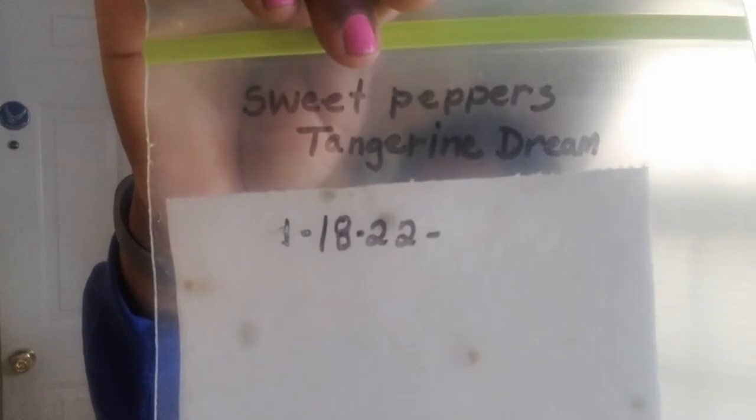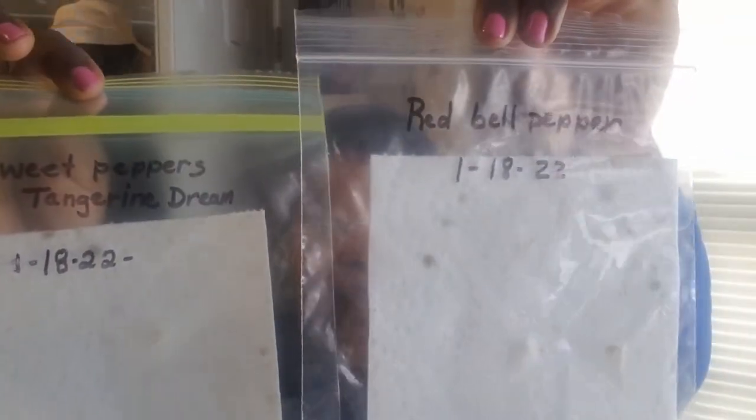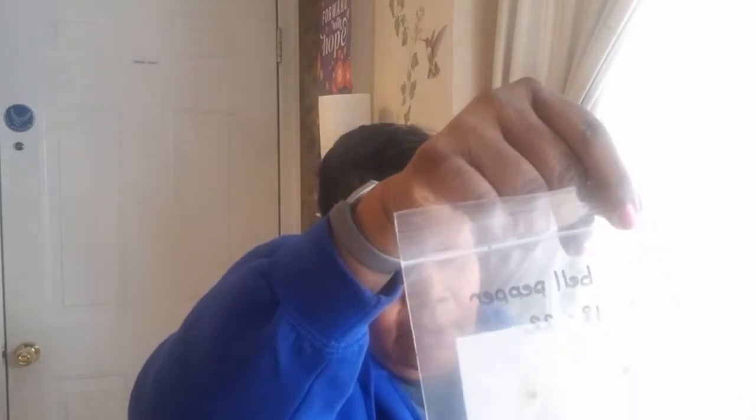I just wanted to bring you this update so you guys can see exactly what is going on with my bell pepper experiments in my Ziploc bags. I am trying to get these bell peppers started. Let me see if I can show you that first one — the green pepper. It doesn't seem like it has much growth on it yet. Not much growth, but it seems like it's trying. I will continue to put this underneath the cabinet and let it stay in the darkness and see what it will do.